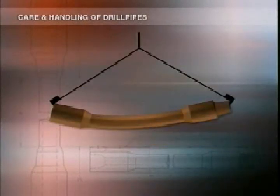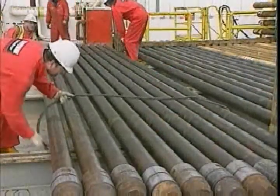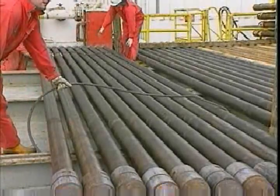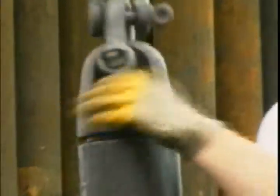Don't put hooks into the unprotected tool joints to lift the pipe — it damages the threads and protective coating and doesn't support the pipe in the middle, which could cause it to bend. Instead, lift them carefully with chain or wire rope wraps near the upset area. If it's a horizontal lift, use tag lines and fit slings at both ends. When picking up and laying down pipe at the rig floor, always use a lifting cap shackled on the lifting line or a single joint elevator.